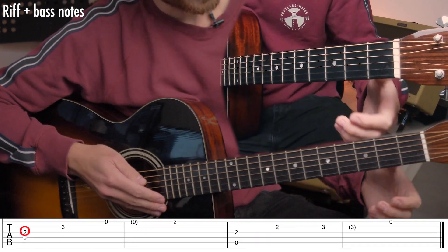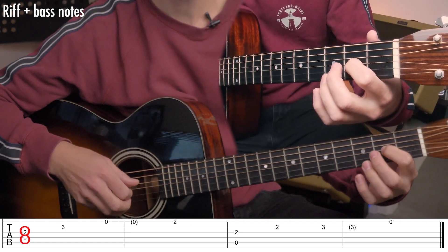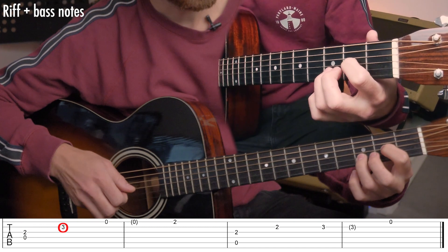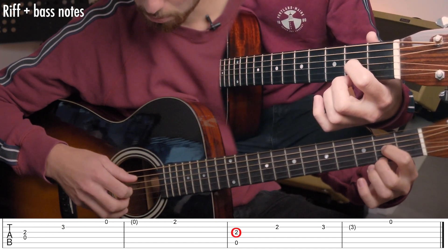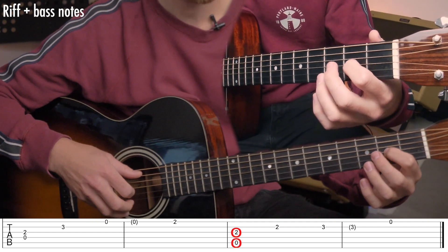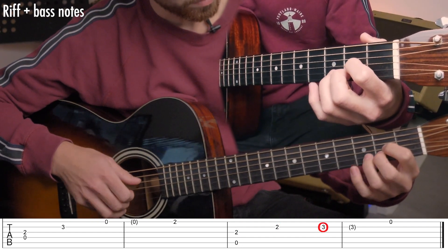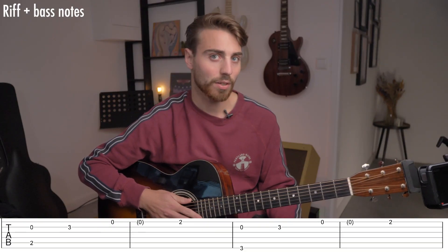After, you have to play the open D string with the second fret of the G string simultaneously. And then you have to play the open A string simultaneously with the second fret on the G string. Completely, it will sound like this.